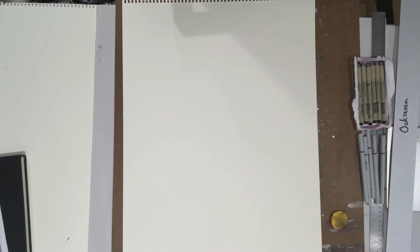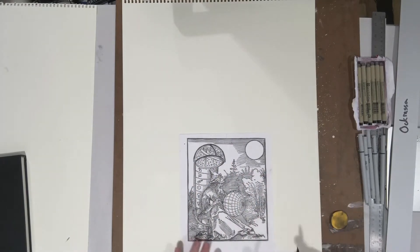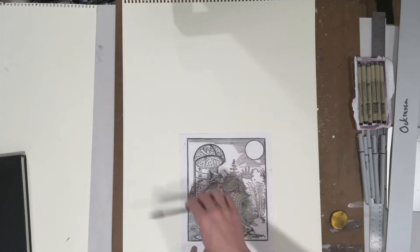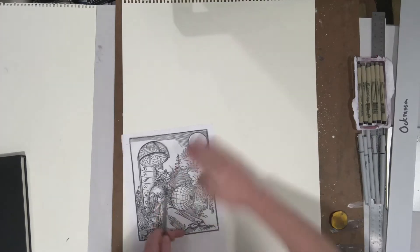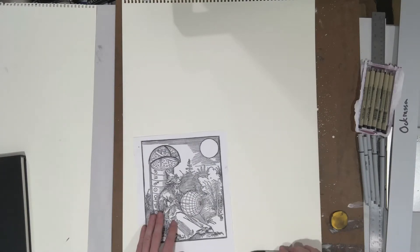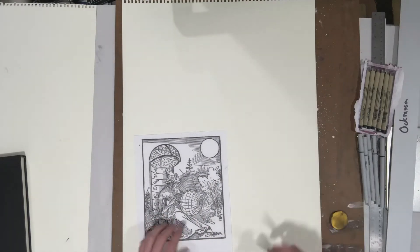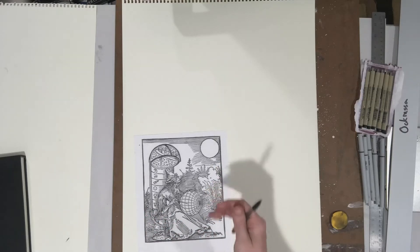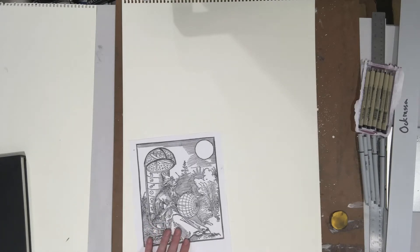Right now we're going to be doing most of it in graphite and making some planning marks. Thinking about translating the source material to the page — the first question is whether one axis is larger than the other. This is taller than it is wide, so I'm going to plan this in a vertical orientation. This is 18 by 24, so if your source were square you'd have to trim or stretch it. Everyone's going to be a little bit different, but this is a simple way of breaking down composition.